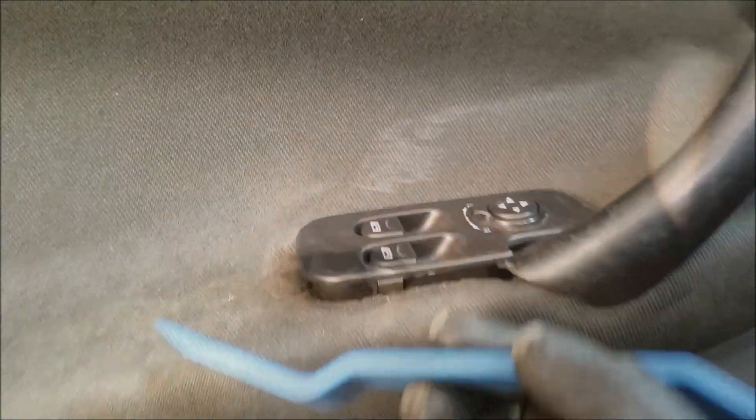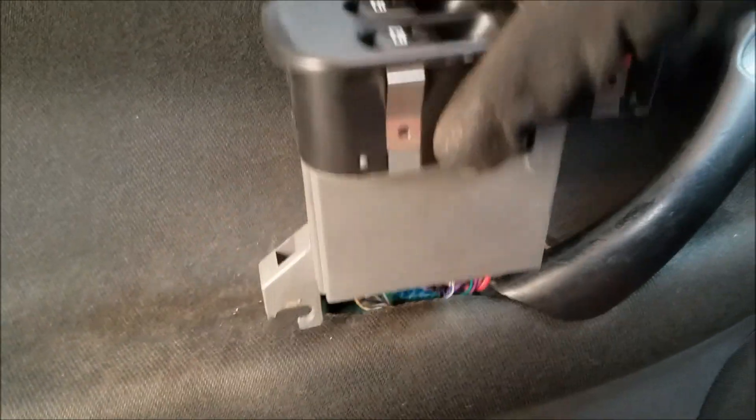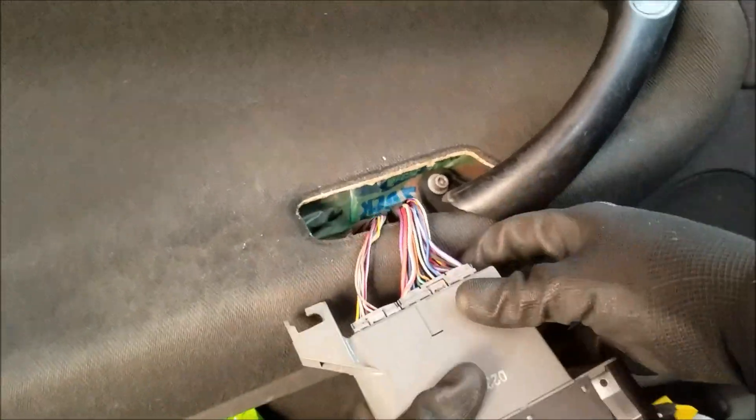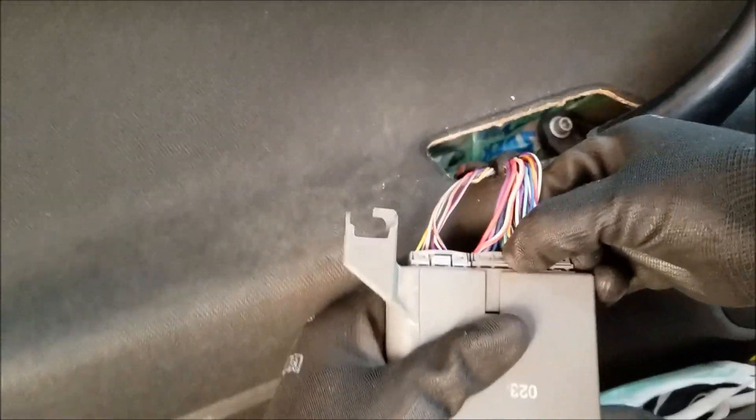Now we're going to pull up the module using a plastic tool like this or a flat head screwdriver. Pull out the module itself by hand and unplug two of these connectors by pressing the safety clip in the middle and pulling the connectors out.